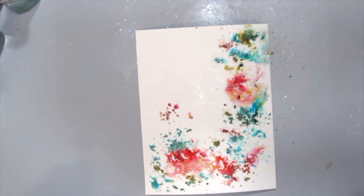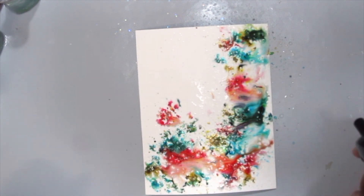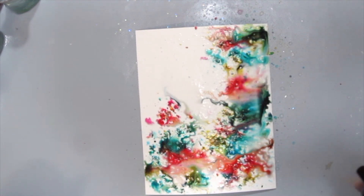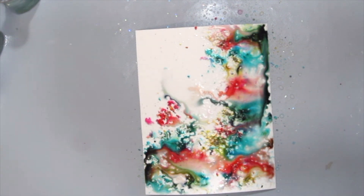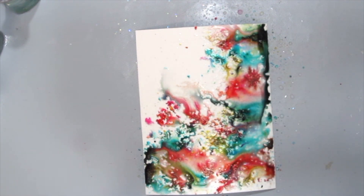Once I'm happy with it, I'm just grabbing some water and spritzing it all to blend and mix all the colours in. And if you're not happy with it, you can always add more colour. So start off with a little colour first and then add on as you go.